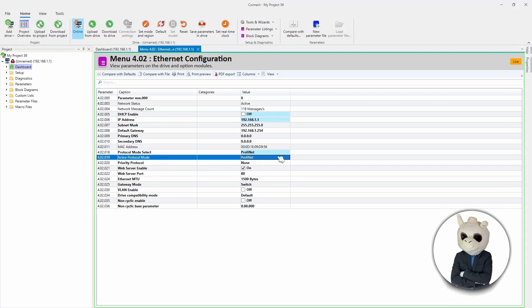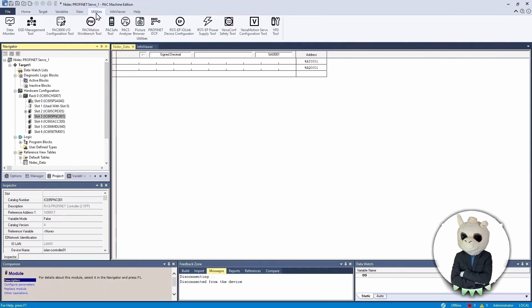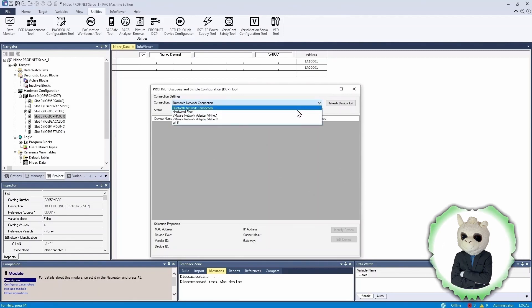Now let's set up the PLC. I'm going to be using the PAC Machine Edition software, which is used to program all of Emerson's PLCs. I have an RX3i processor with a rack power supply, a CPU, a PROFINET controller, and several other IO modules. Over PROFINET we need to connect to different devices, and PROFINET uses a concept of a name for devices. There's a utility in this software called the PROFINET DCP, or Discovery Configuration Protocol.